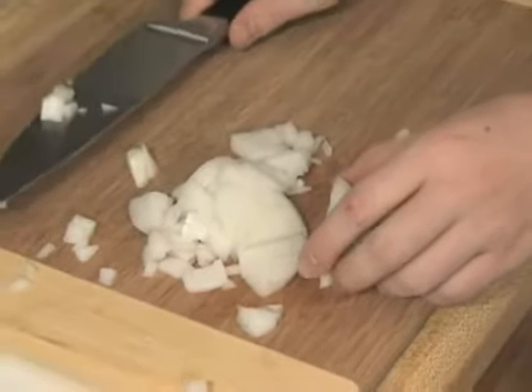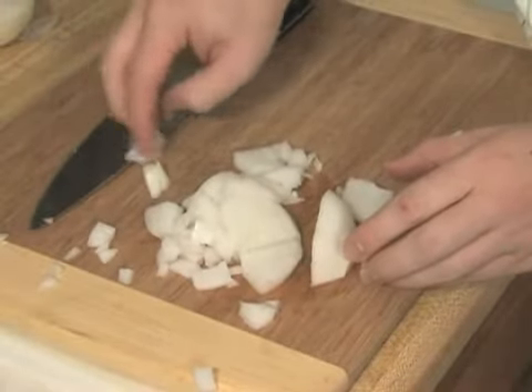I'll do the same for the other side until I get about as much as I need. I'm going to use about most of a medium onion diced, and this is what that will look like.